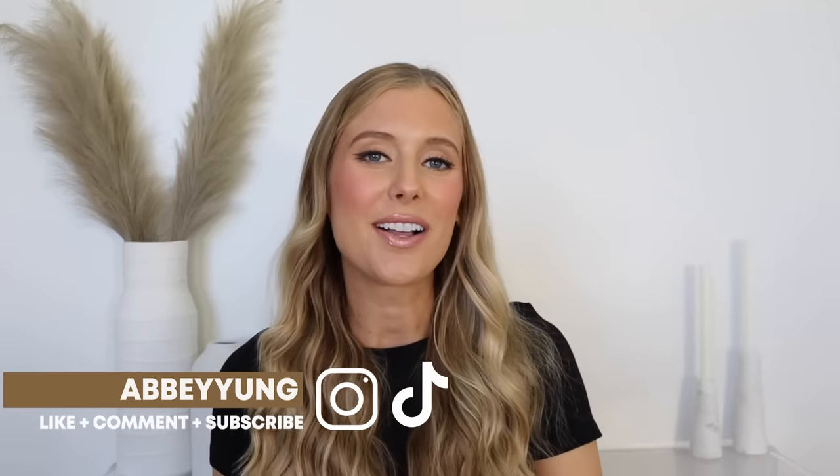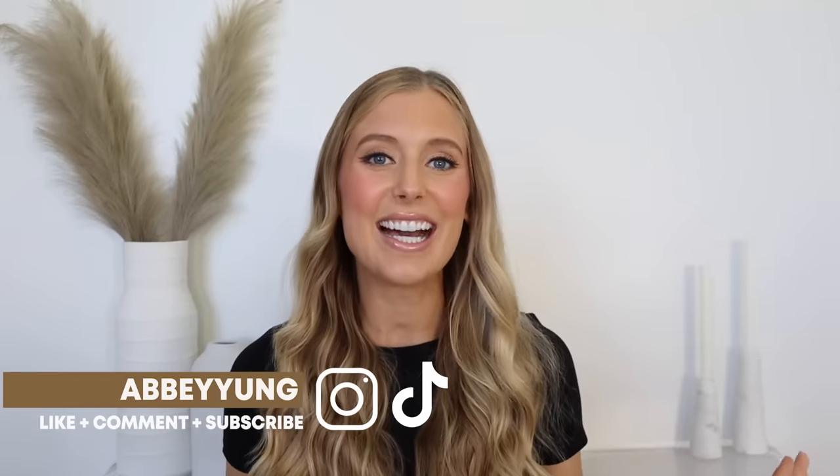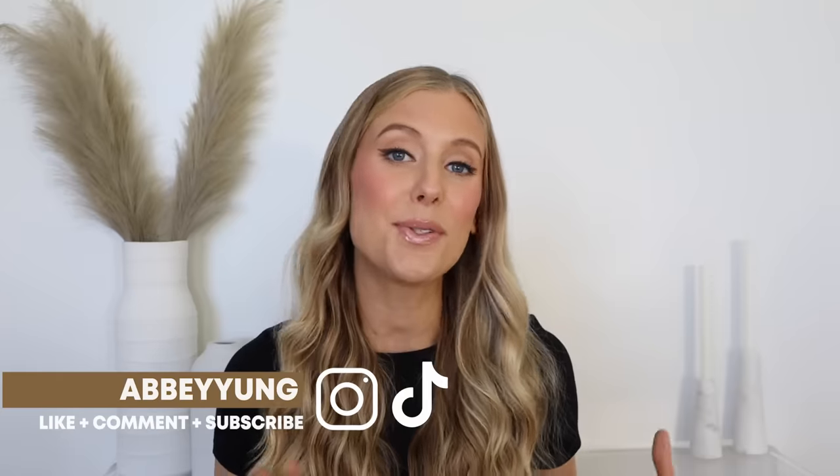Hey guys, welcome back to my channel, or welcome if you are new here. Today I am finally going to be walking you through my post-wash day styling routine. I have definitely shared styling product recommendations in previous videos, but I have never sat down to fully do a walkthrough. So I thought I would share two different routines in one video: my full blow-dry routine and my heatless curl routine. I do both after wash day depending on what I'm in the mood for.